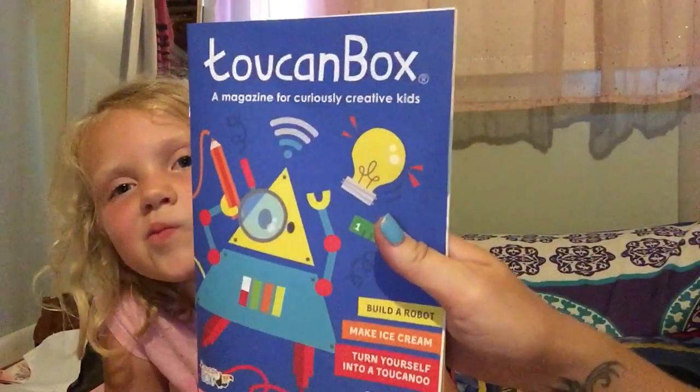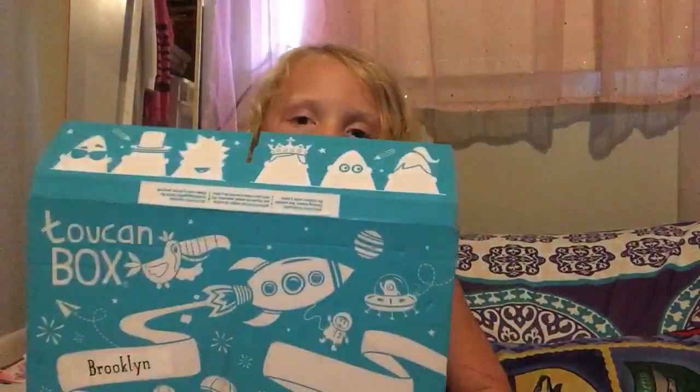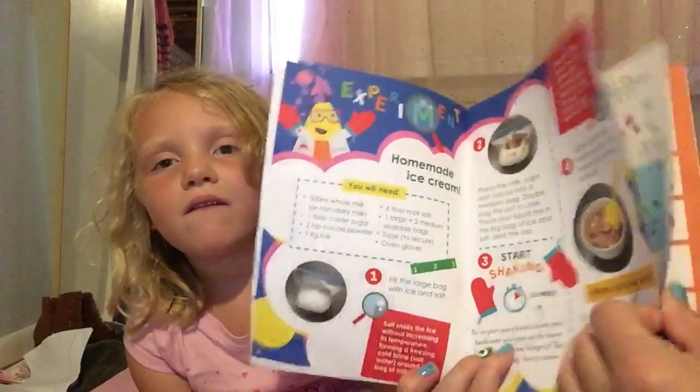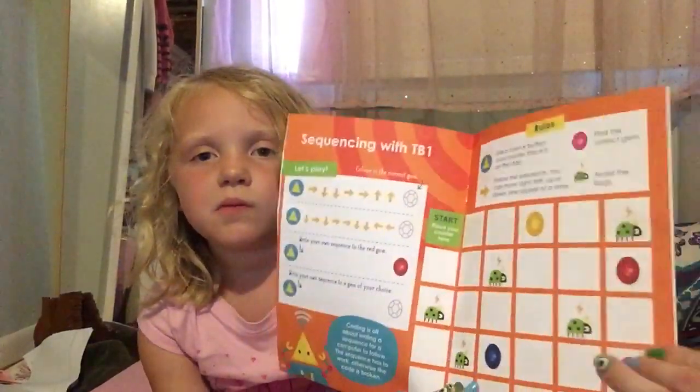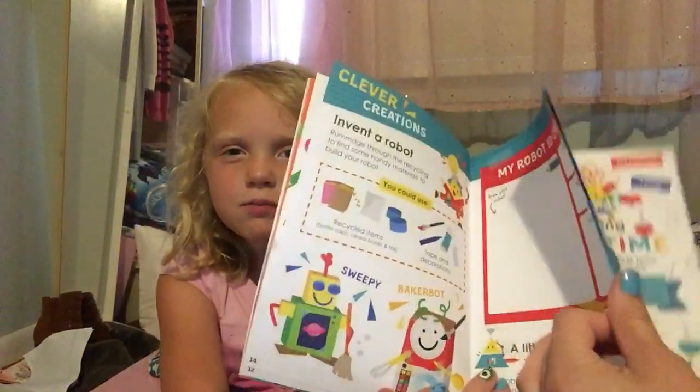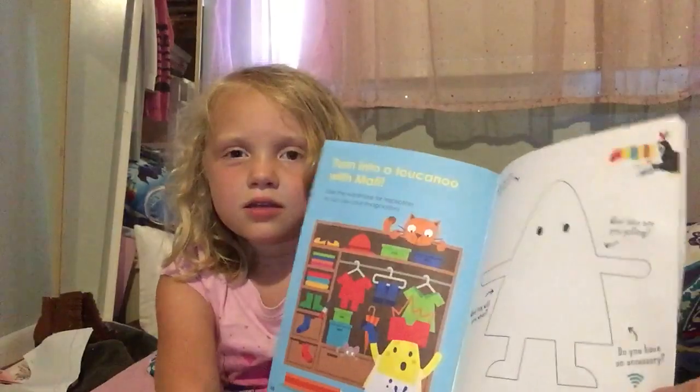Then there's this book — it's a magazine for kids. It's got a whole bunch of creative things on the inside for them to read and do, and puzzles. And that was everything in the box.